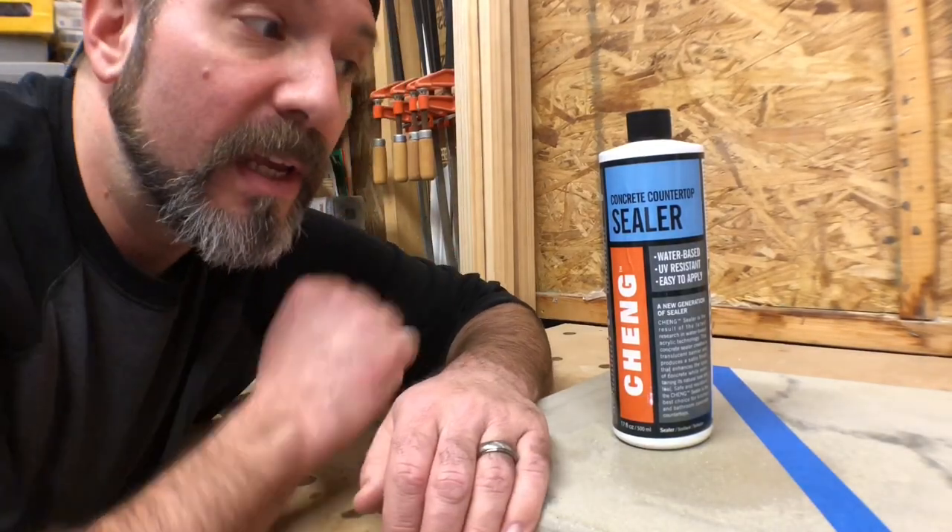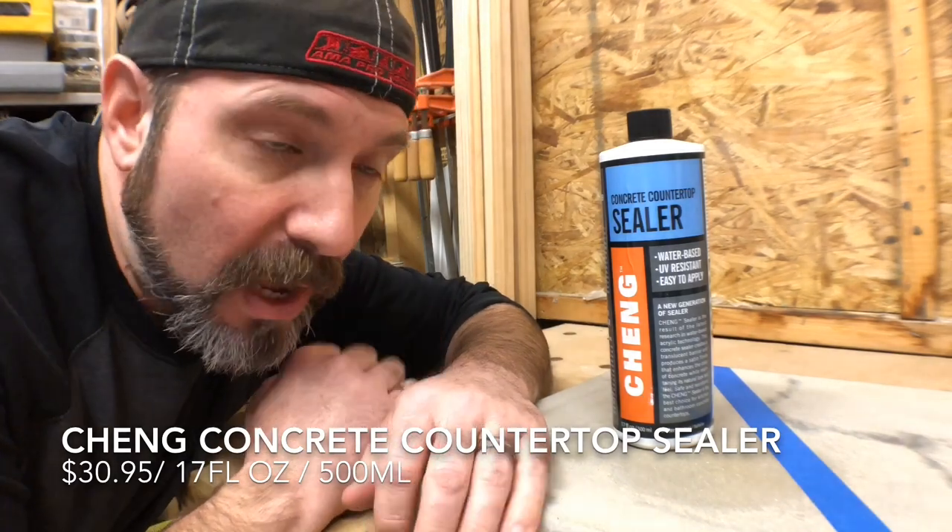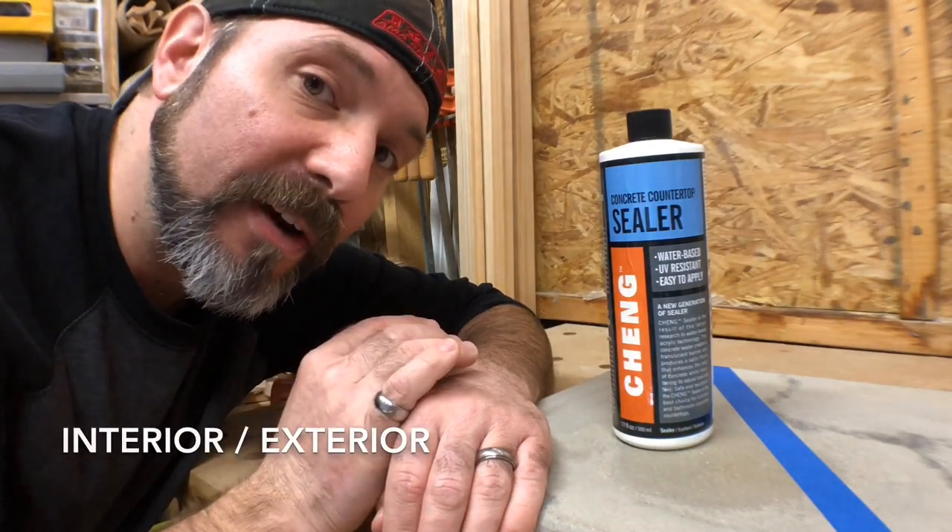Option number one is a concrete countertop sealer made by Chang. I had to special order this off Amazon for around $30. It's a water-based clear coat with a satin finish, and it's also food grade. This will enhance the concrete countertop, but only by very little. I'll leave a link for all these products in the description below.